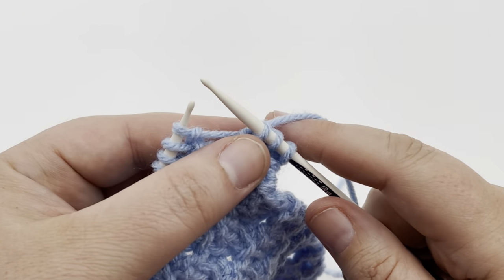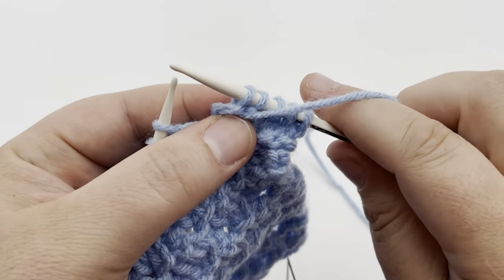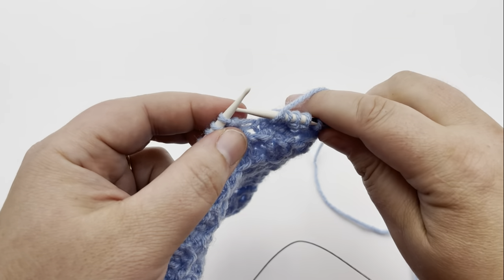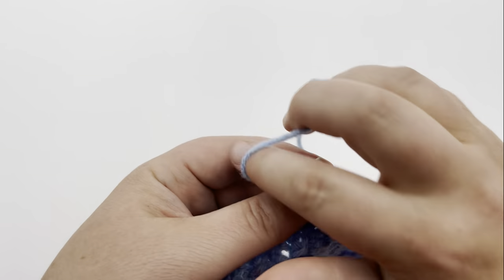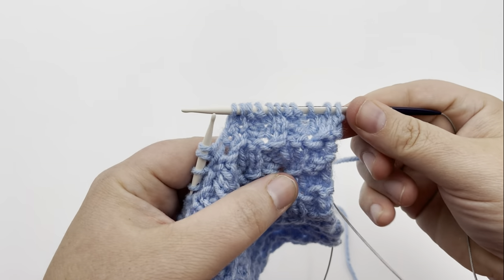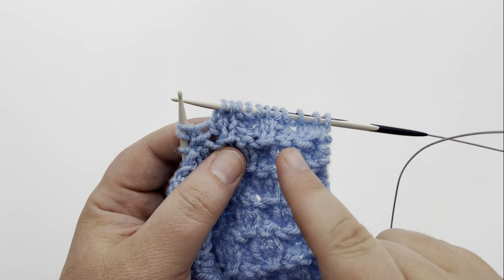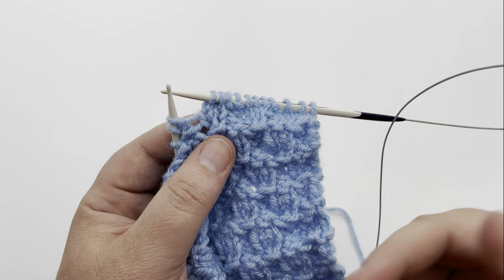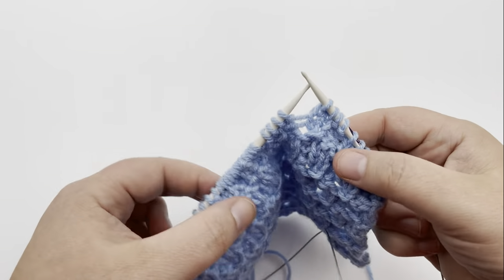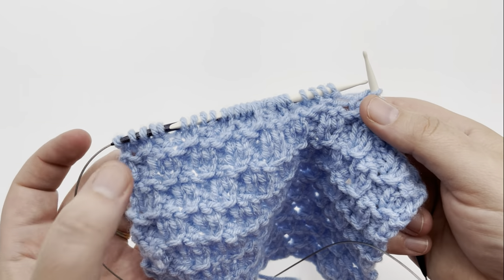Now we're going to start repeating. We're going to purl the next two stitches and knit the next two. So you're going to be repeating those four stitches across — simply purl two, knit two, and repeat across. All of the wrong side work is just knits and purls. There is no twisting on the wrong side; it's a version of knit two, purl two or purl two, knit two on the other rows. Continue repeating purl two, knit two across until you reach the last stitch and you're going to knit that. Pause your video and I'll meet you back for that last stitch.